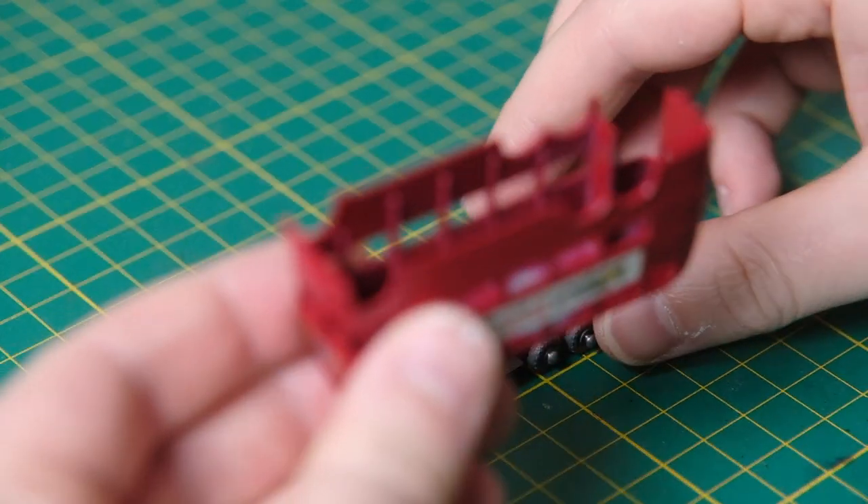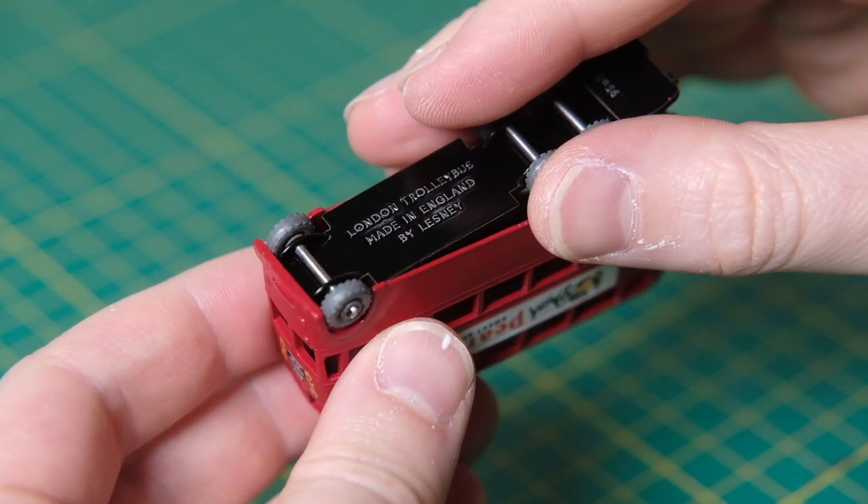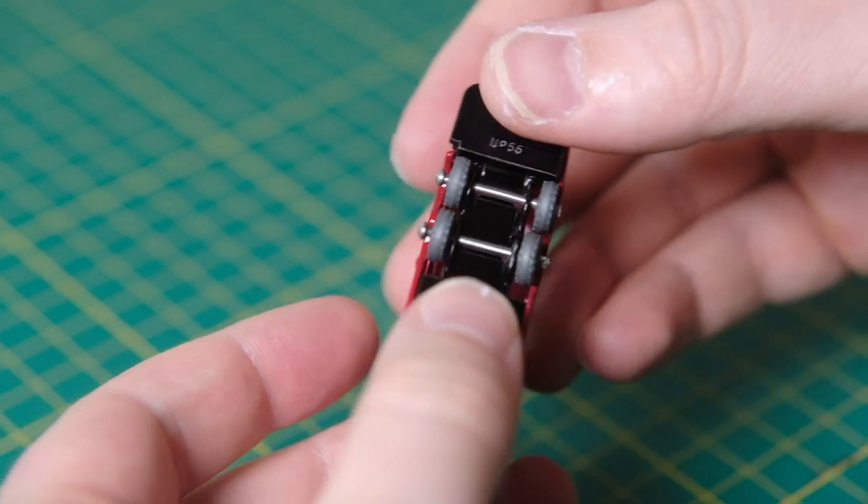Now I reconstruct my trolleybus by slotting in the front tab first, then lowering the rear over the split rivet and forcing it secure.